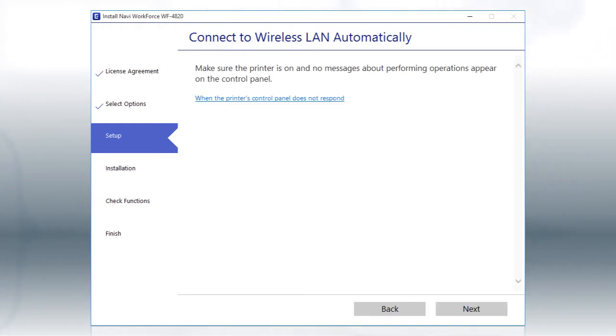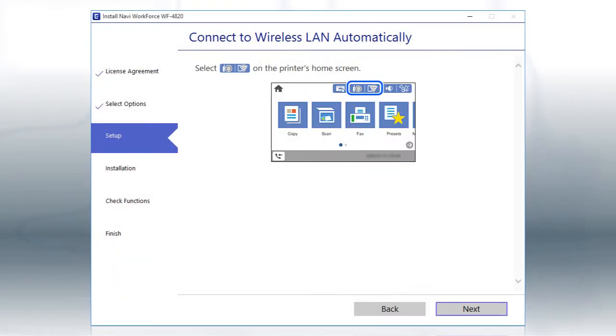If the installer is able to detect your wireless settings, you see this screen. Click Next, then follow the rest of the on-screen instructions.